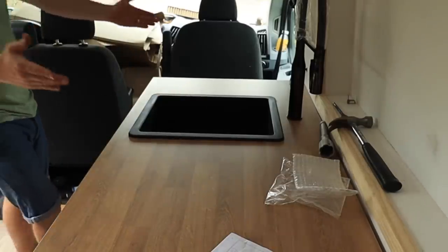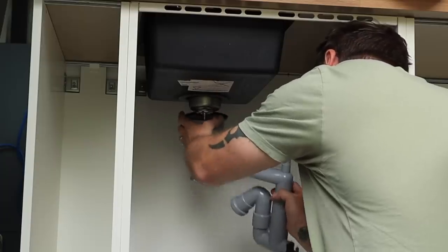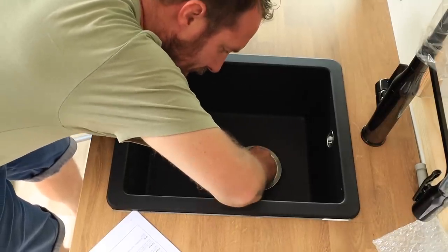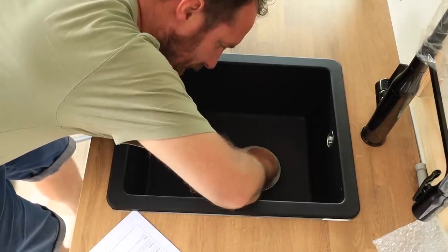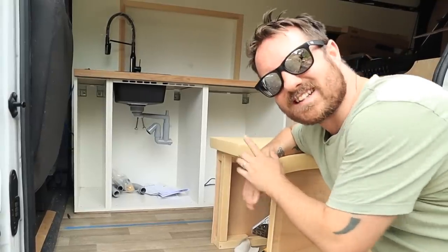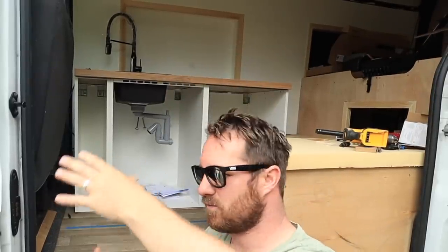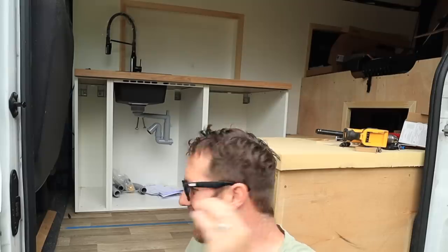That's as far as I'm going to go with the plumbing for now, until I work out what sort of drainage system I'm going to have. I'm not putting a grey water tank underneath — it's literally just going to be a grey water container that I can bring in and out of the van when I need to. I've still got to work out how I'm going to connect the water pump to the tap, but that will be for another day. Now it's time to get the doors on.